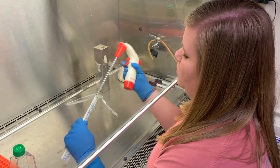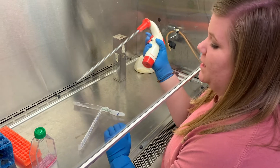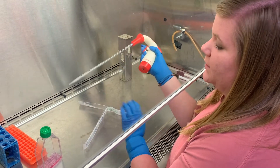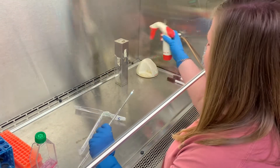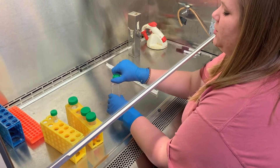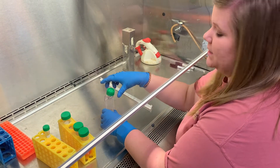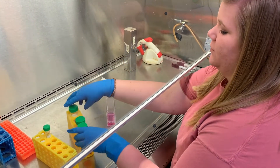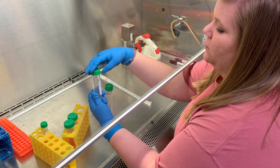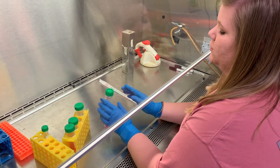To use the pipette, just pull it out and do anything you need to do with it. If you accidentally touch the bottom, you'll need to take it off and dispose of it properly. When working with your cells, be sure to loosen the cap before you start using the pipette to make it easier. Also loosen the cap on whatever you are transferring your media into.